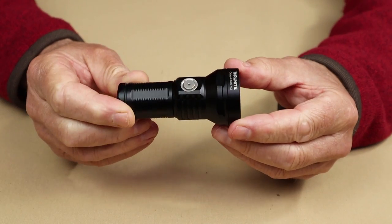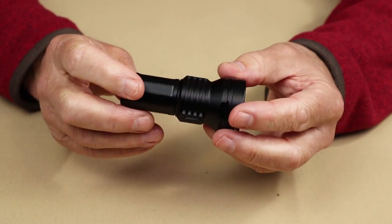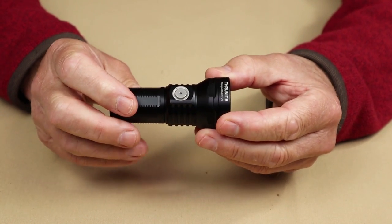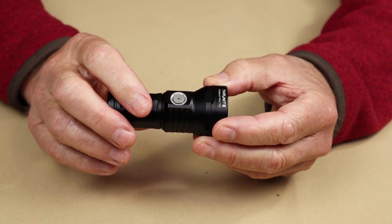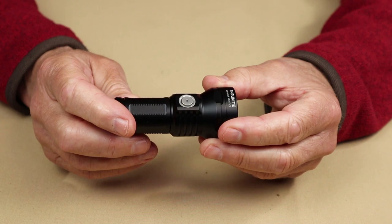There are a couple of other features of note. I do like this on small lights — it has an electronic lockout. To access the electronic lockout with the light off, press four times quickly and it will lock the light out. To unlock it, press four times quickly again.